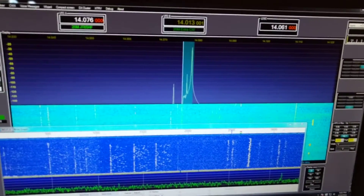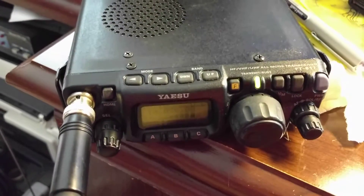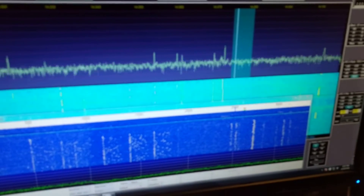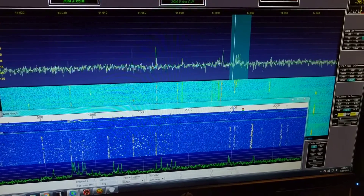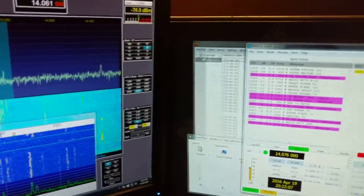You can hear the pops and clicks, or at least the pops. We made the full transmission. We'll see if anyone comes back to us. No one at this time. It is transmitting.